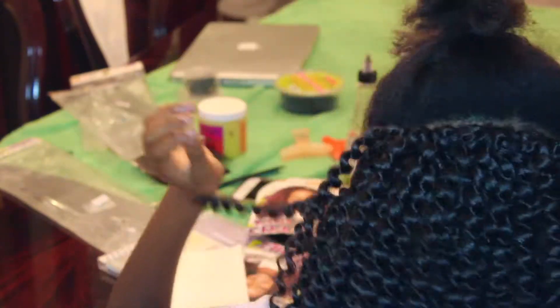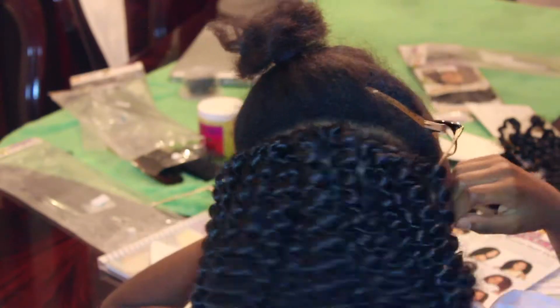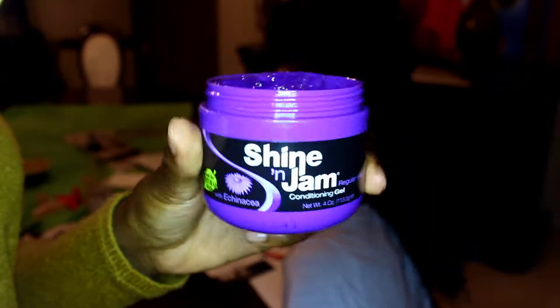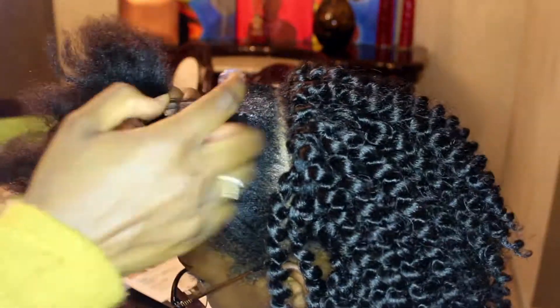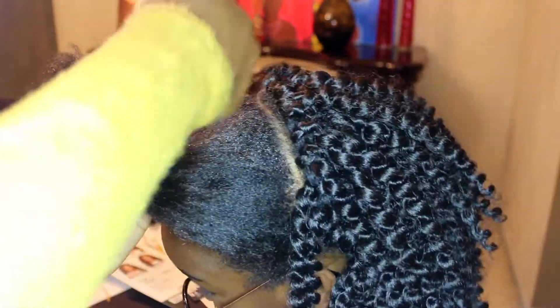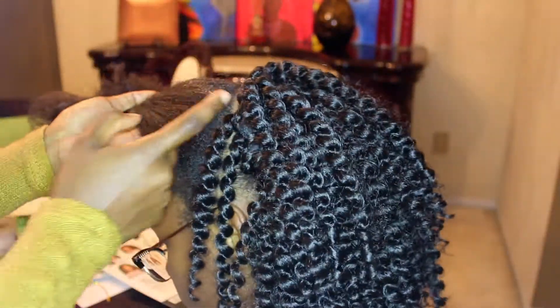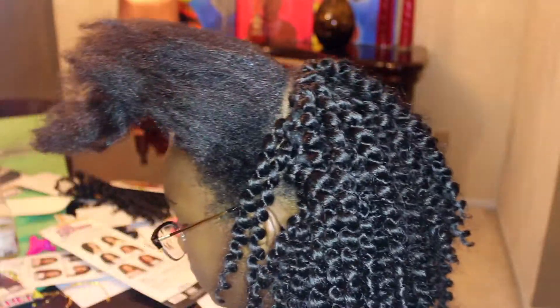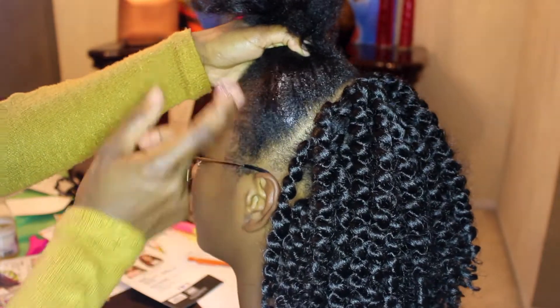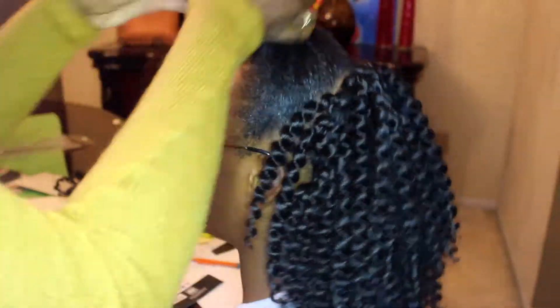This is how her hair looked when I was done with the crocheting at the back. I used four full packs and one extra strand from the fifth pack. Now I'm just using some Shine and Jam on the top section — I'm putting it all around the back, sides, and front. I use regular hold, but I like to use extra hold on my sister because I feel like it's better for her hair.